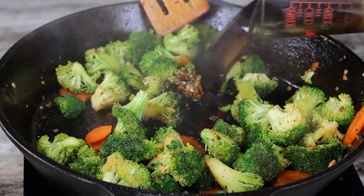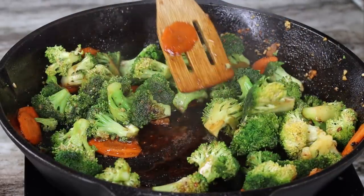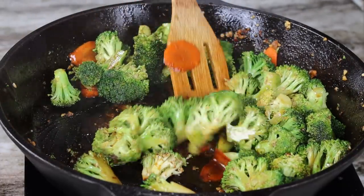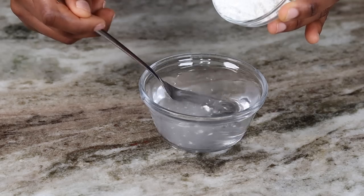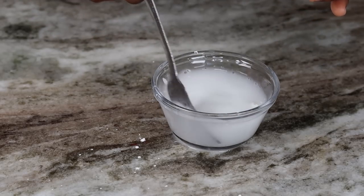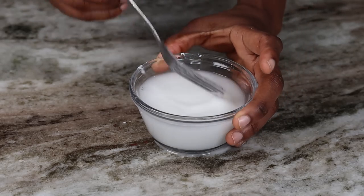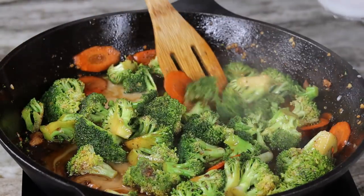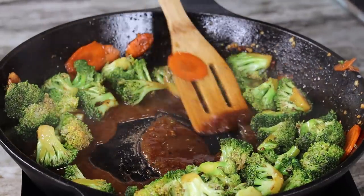Now I am going to grab the sauce and pour that in there — this is the mixture of all the sauces we mixed together earlier. I am also going to grab the cornstarch as well as the water. You're going to pour the cornstarch into the water and give it a nice mix. Once you're done mixing it, pour it into your broccoli — this is going to thicken the sauce, make it nice and thick, not too runny.